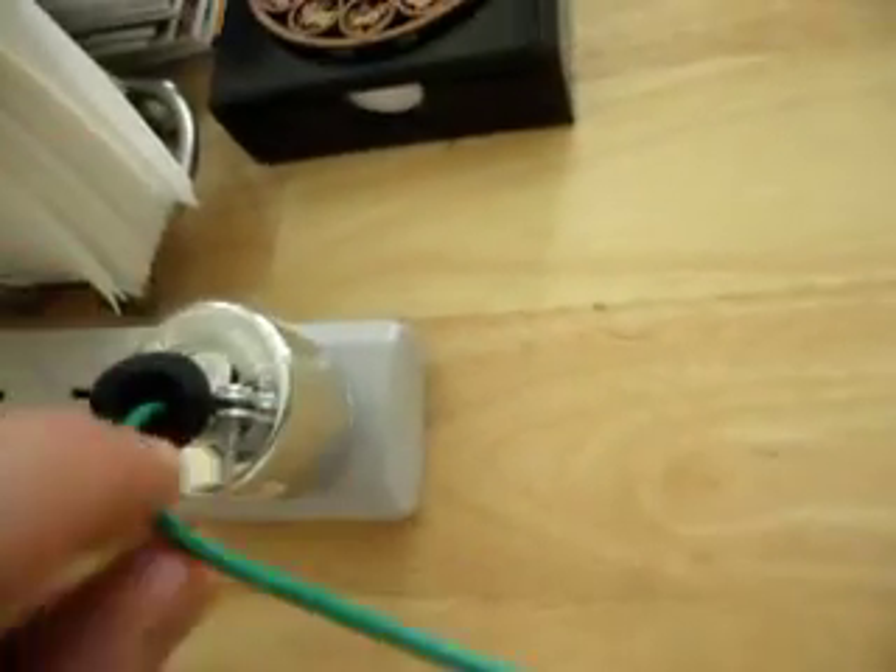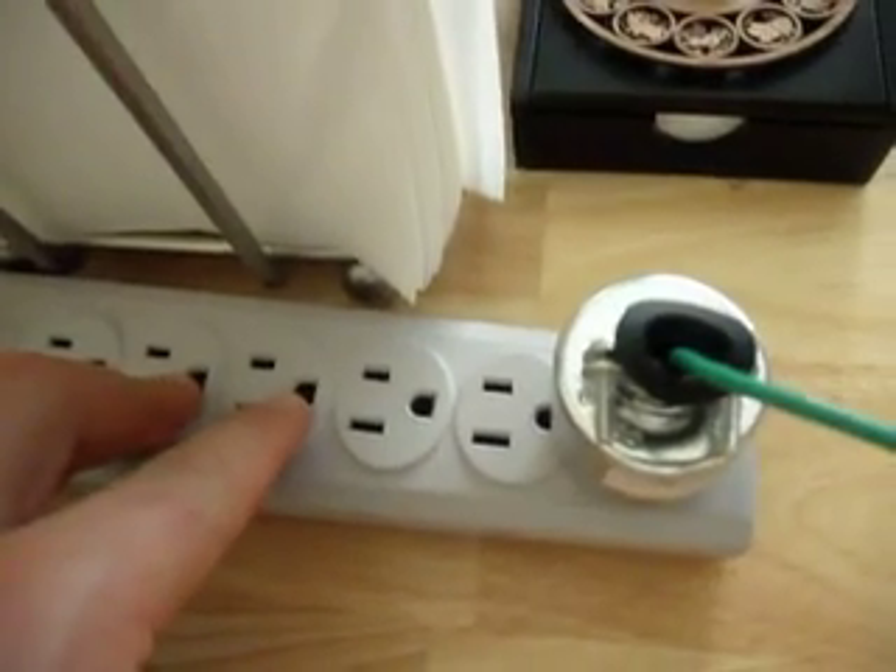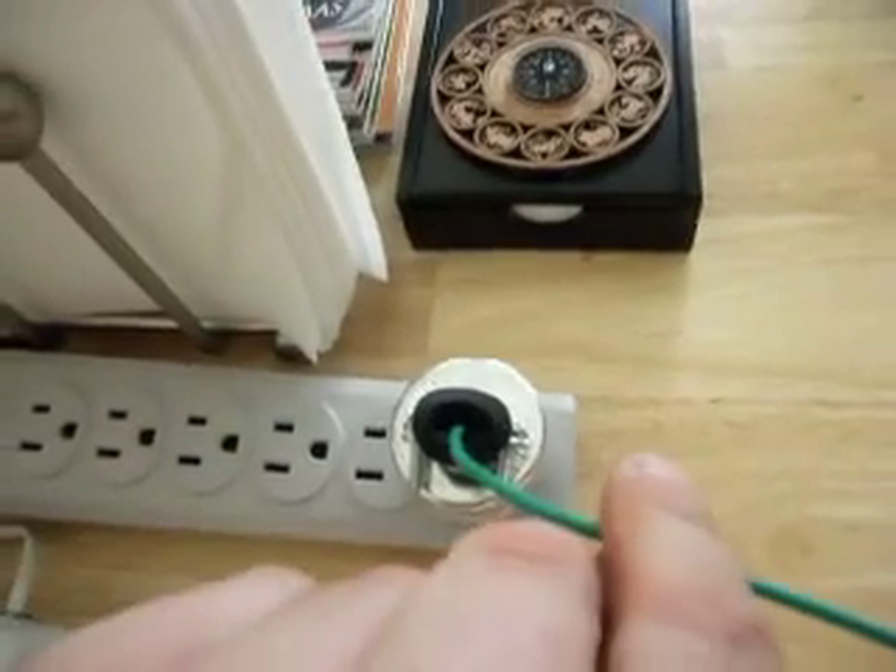This is a grounding cable and if we follow it, it actually comes over here and it plugs in to the power strip. So this round connection right here is the ground and that's what this green cable is connected up to.